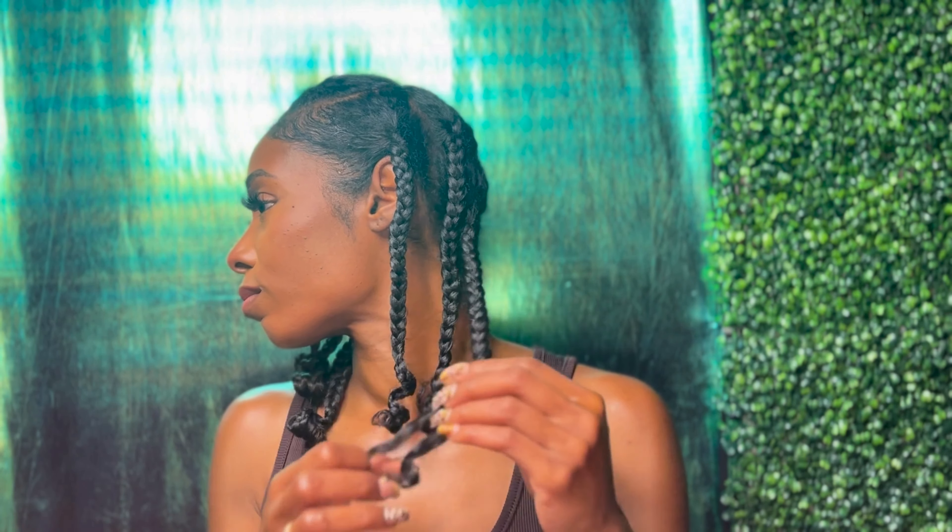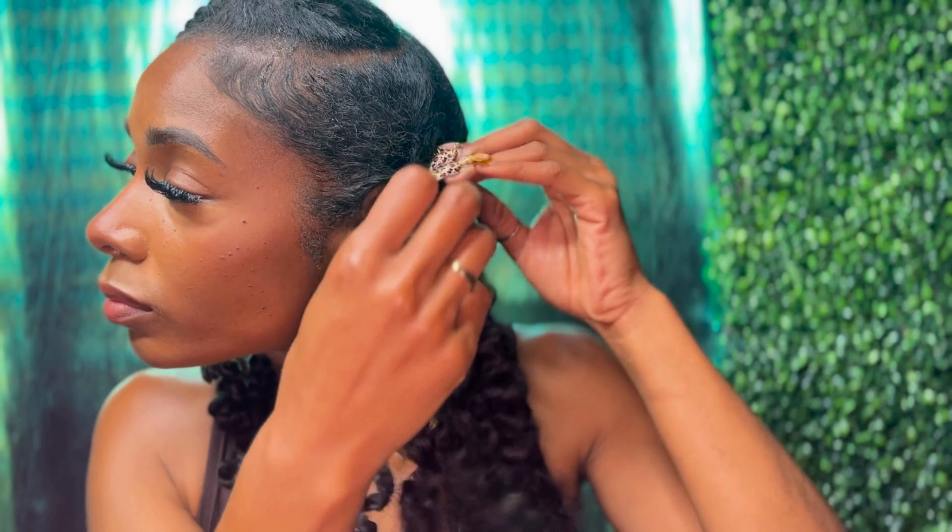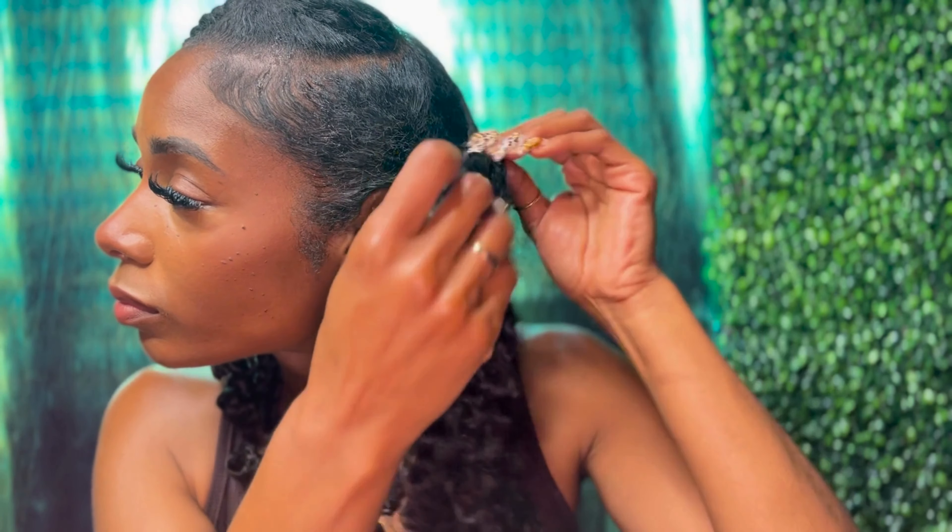I like to take my time unraveling the strands piece by piece to avoid pulling my hair and tangling the ends. I've had so many times where I put in all the good products and took the time to do all this work, only to rush through the takedown and end up with goofy ends and no definition. So trust me on this one — please take your time.